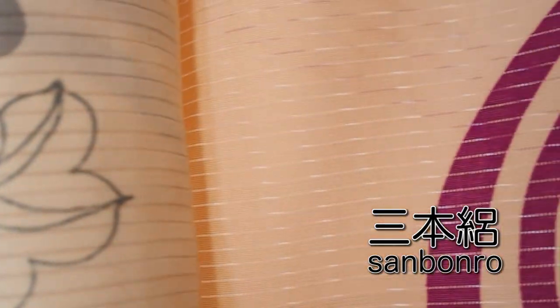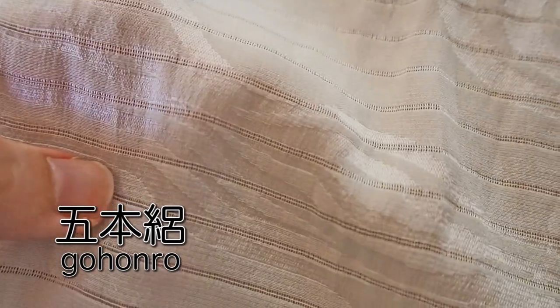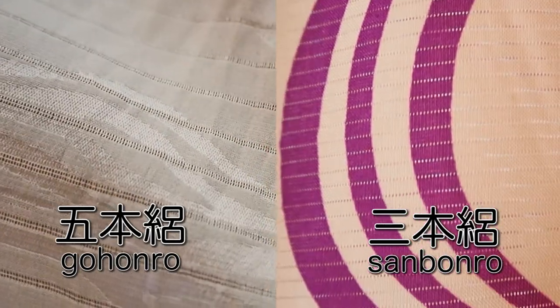There are different kinds of ro and I want to show you three of them. The first is the so-called sanhonro — it is very delicate, very sheer, and you see it a lot on kimonos, especially formal kimono. Comparing it to the next one, gohonro is not as sheer because the non-see-through stripes are a little bigger. It is said that this makes gohonro a little more durable than sanhonro, which is why it's often used for obiage and other kimono items, though you can also find kimono made of gohonro.